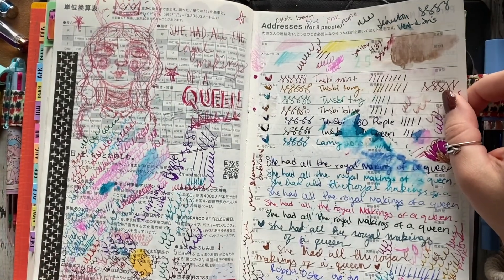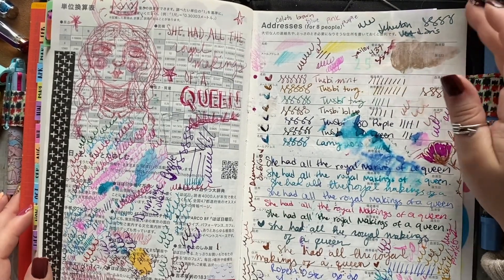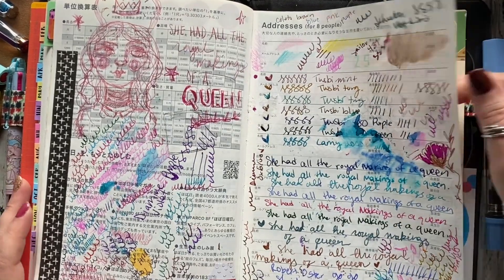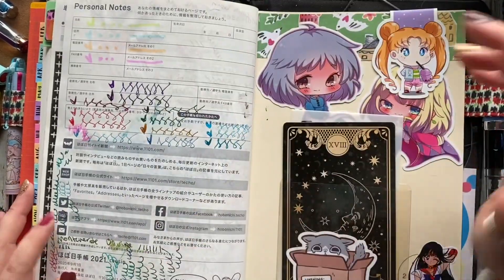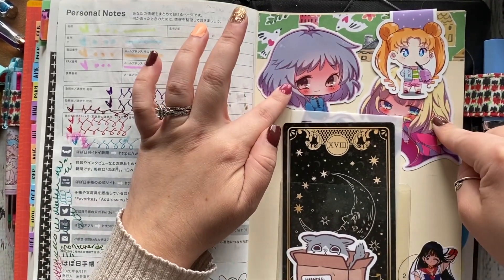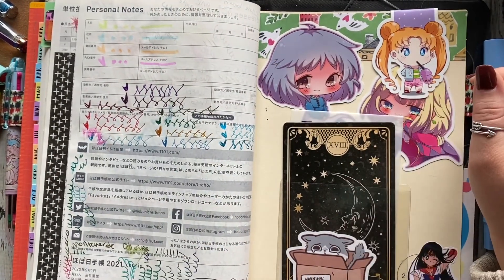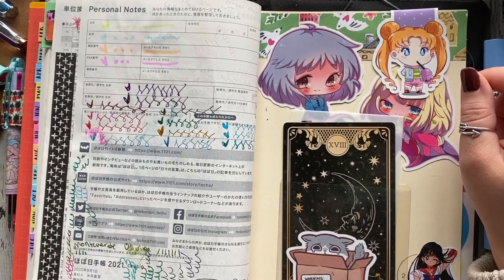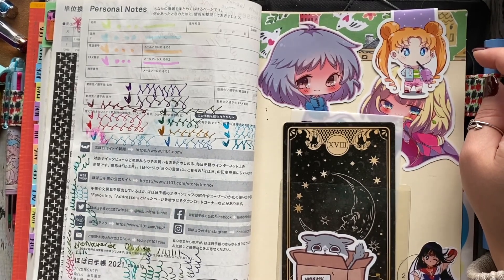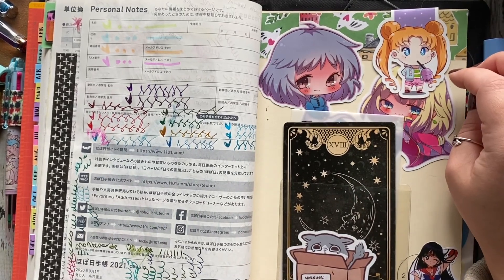I usually use the last two pages to do scribbles to get the ink flowing in my fountain pens whenever I swap out the inks — so that's what this page is. In the back, these are from Hello Paper Cat. This die cut is from the shop Luna Soul — I'm a member of her Patreon pin club, and she included this with last month's pin, which is freaking adorable.